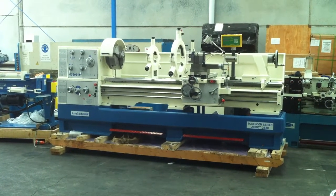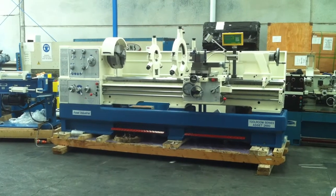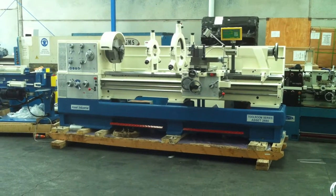We also offer this series in a 1.5 and also a 3 meter long bed. Our 26 series has a full length heavy-duty carriage.